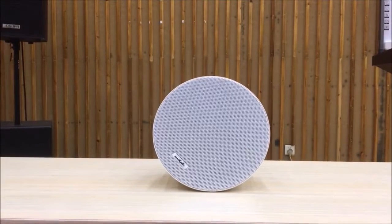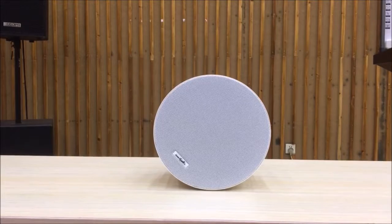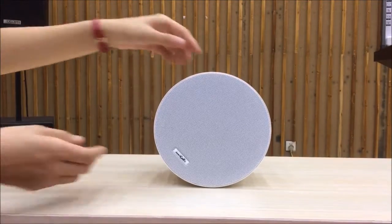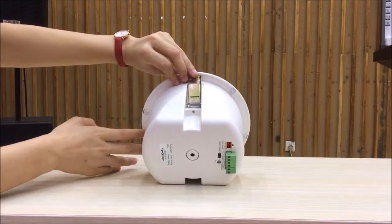Hi everyone, today I'm going to introduce the Bluetooth ceiling speaker DSP602BT. It is a coaxial 2-way Bluetooth ceiling speaker. The stylish frameless design and aluminum mesh with white coating make it applicable to any indoor occasions.